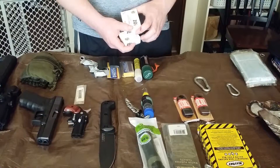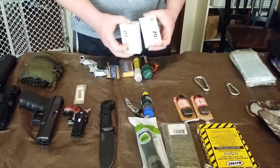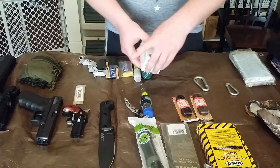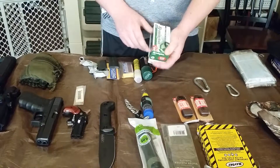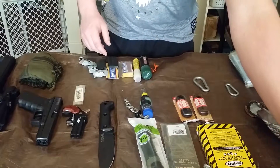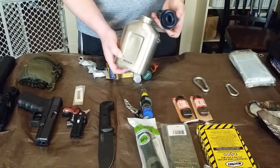These are 5.56 armor-piercing rounds. I've got two boxes of 30 rounds and two full magazines for my 5.56. I've also got a hundred-round box of hollow point 9mm for my two pistols over here.